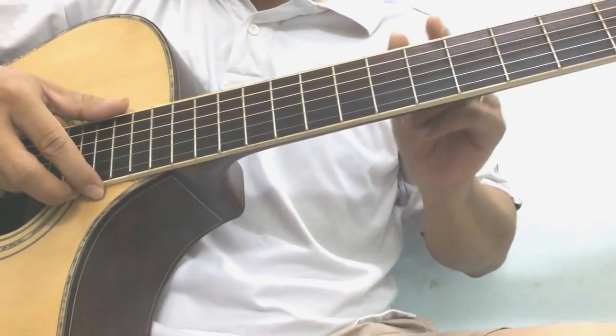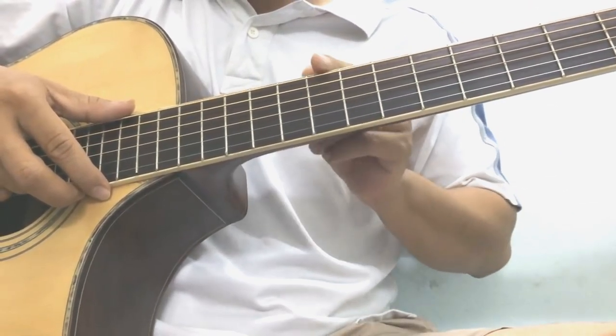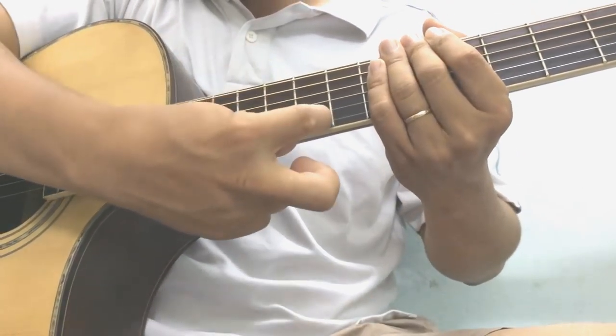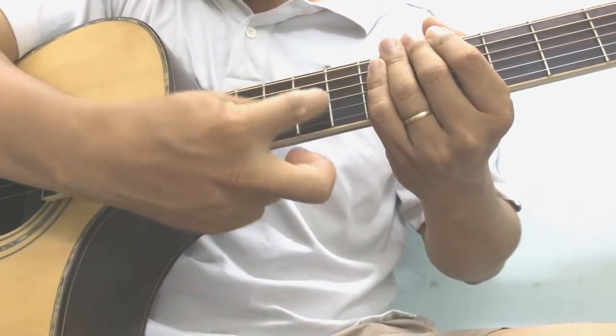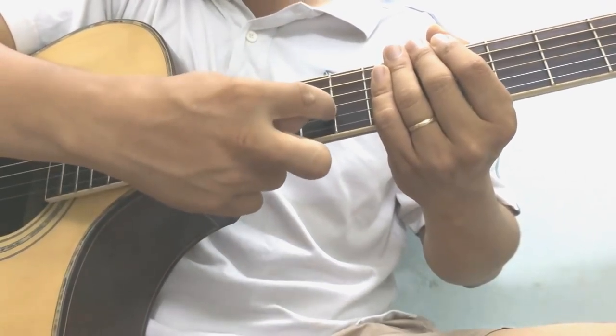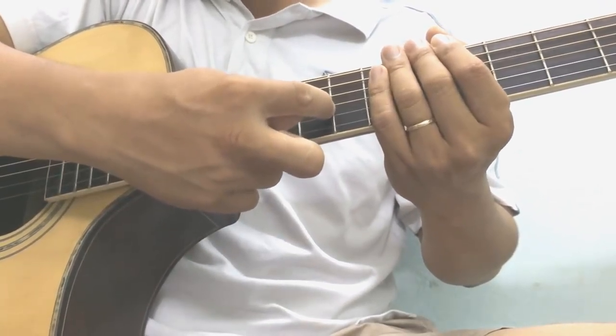Cái cần đàn này nó được chia ra thành từng khoảng nhỏ như thế này. Thì mỗi cái khoảng nhỏ này, giữa 2 cái miếng đồng hay 2 cái miếng kim loại này, thì người ta gọi là cái ngăn đàn. Còn cái miếng kim loại này người ta gọi là cái phím đàn các bạn. Cũng rất đơn giản.